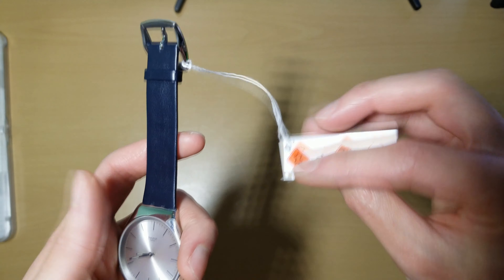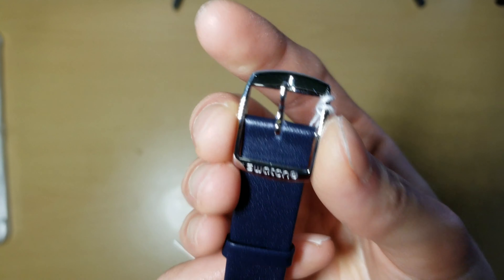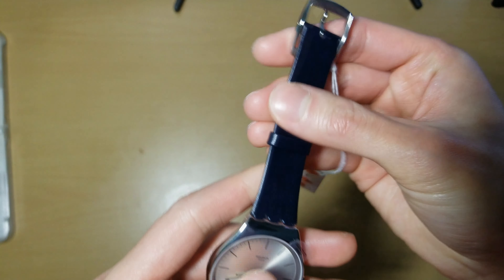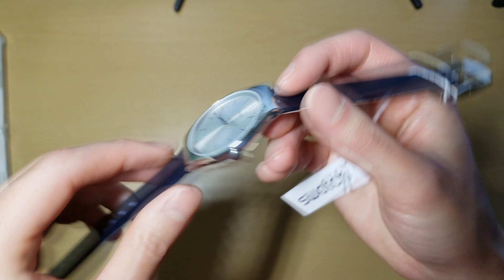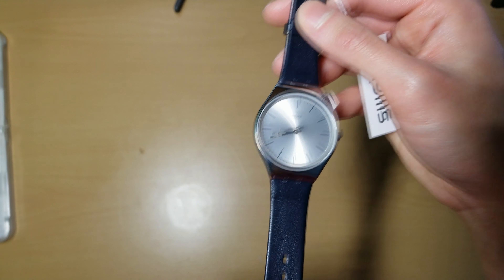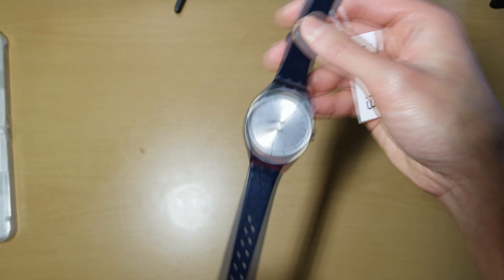The tag is still on it — I don't know if someone just put the tag back on. Here we go — Swatch, right there. The leather feels decent I guess, so it feels a little flimsy just a little bit, but I guess they are supposed to be disposable. Here are all the little holes over here on the strap.